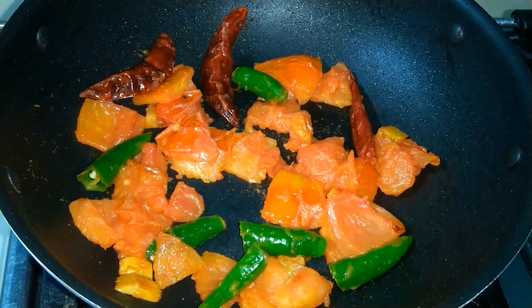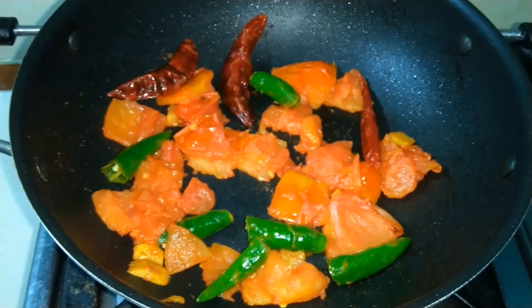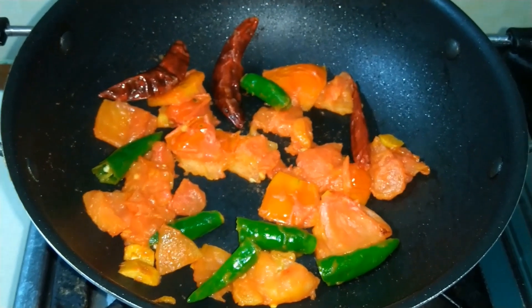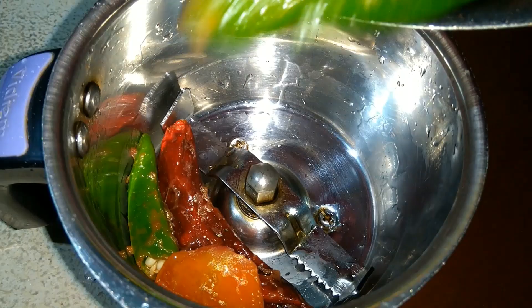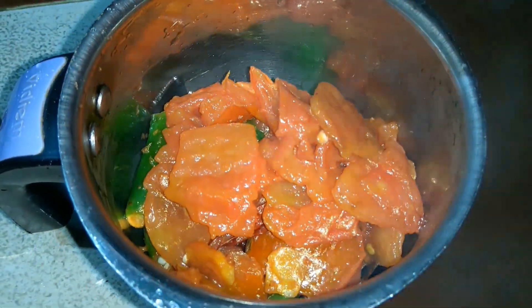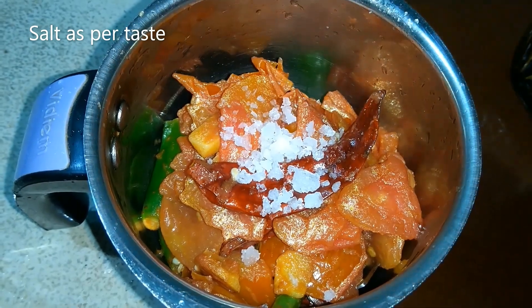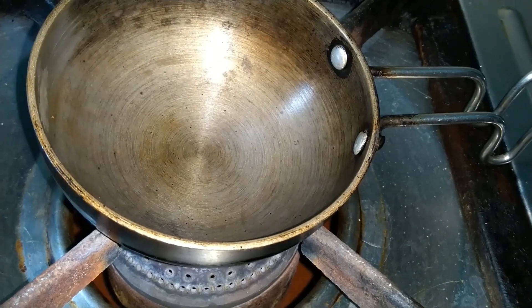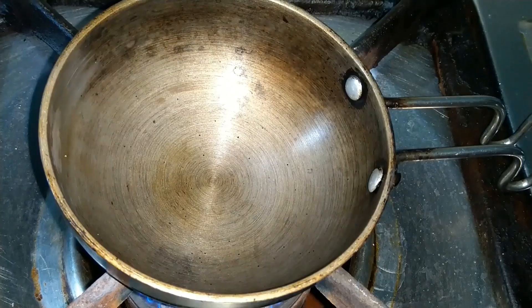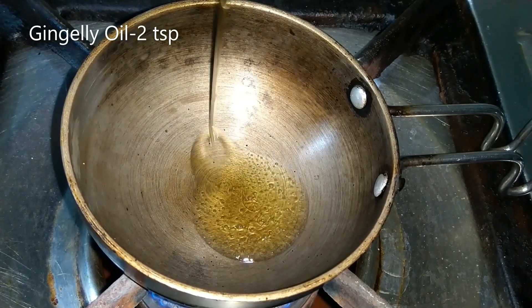If you have to add — I am going to put the frozen.